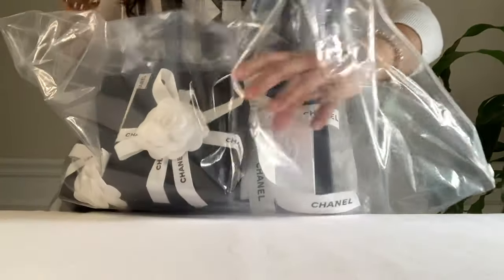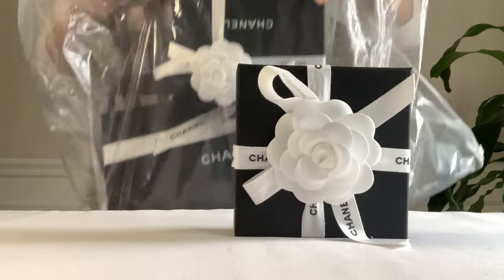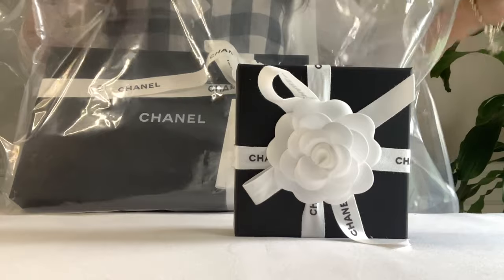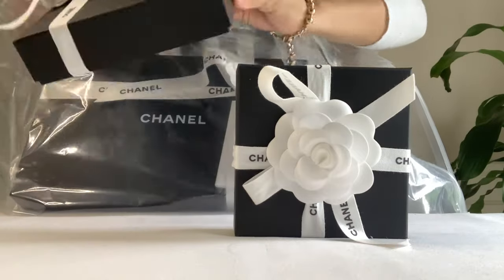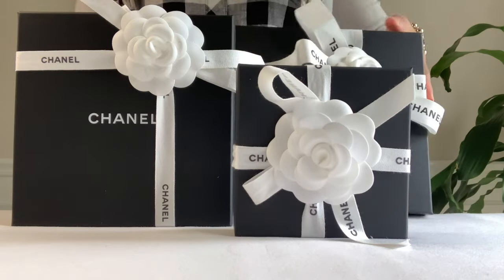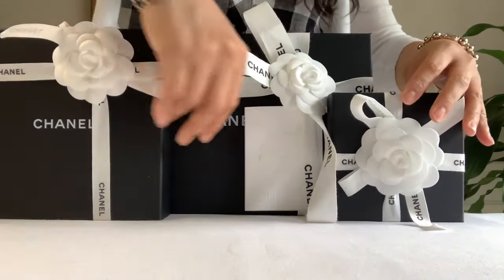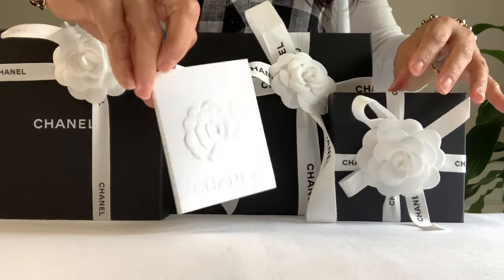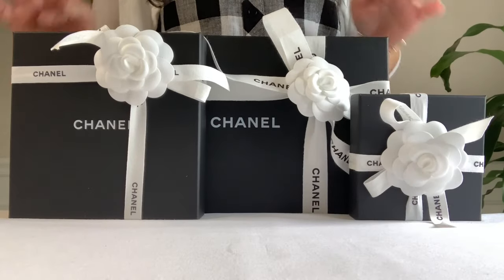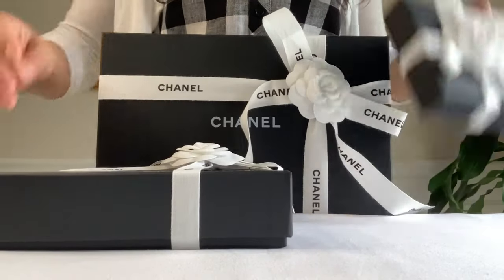Here it is, so I have one, two, and three. Here is my receipt. Alright, let's do this one first. I picked the middle size.